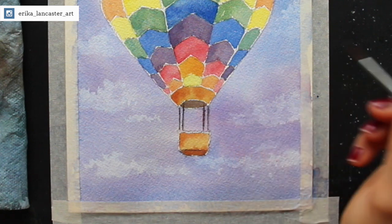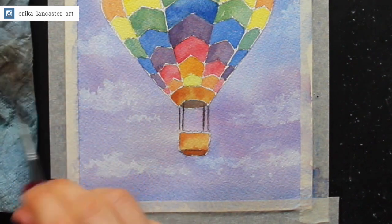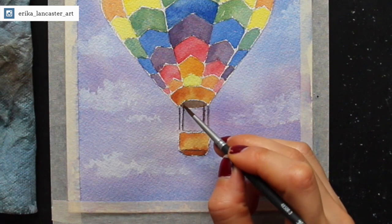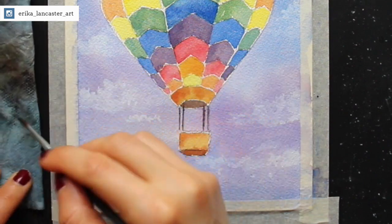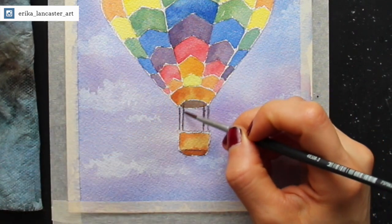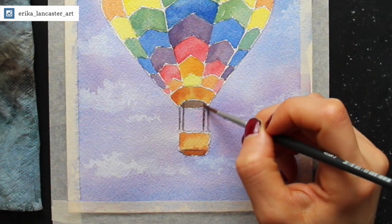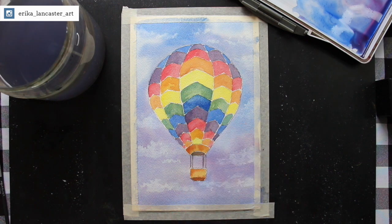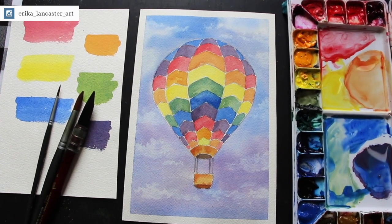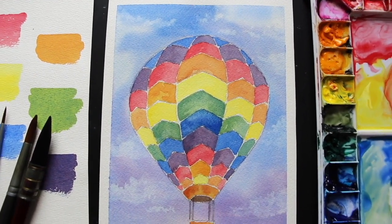After painting in my sky and clouds, I allowed everything to dry completely, and then it was time to paint in those lines for the rope connecting the basket to the hot air balloon. I always leave this kind of detail until the very end. I'm using my size 3 round brush and my brownish-gray color mixture made by mixing together French Ultramarine and burnt sienna. You can see me soften these lines by going in with my absorbent towel and doing a little bit of lifting — I definitely don't want these lines to be super stark looking or distracting for the viewer.